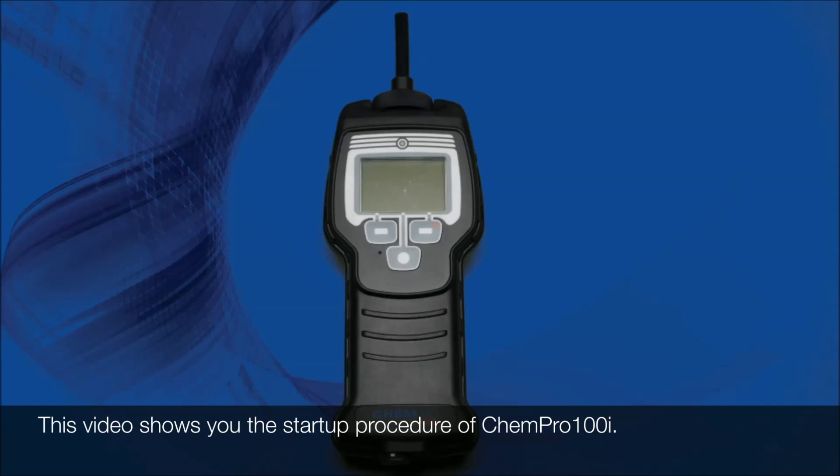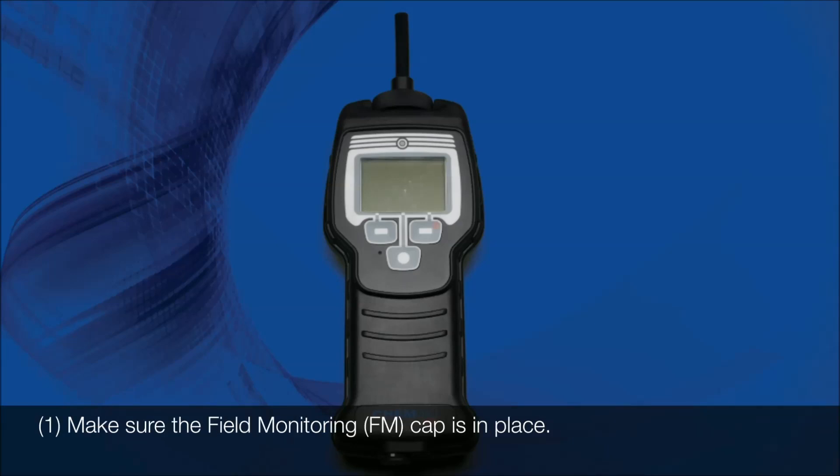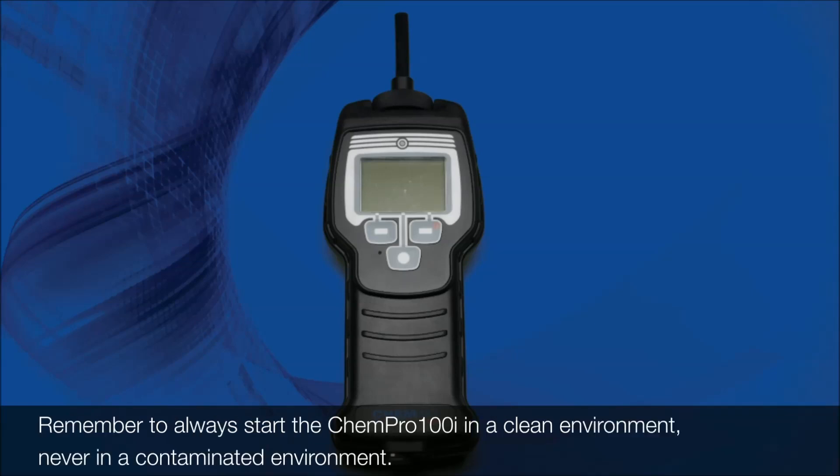This video shows you the startup procedure of Kempro 100i. Step 1: Make sure the field monitoring cap is in place. Remember to always start the Kempro 100i in a clean environment, never in a contaminated environment.